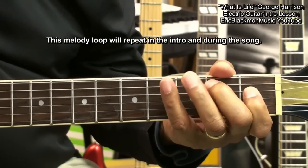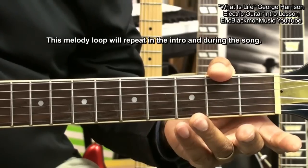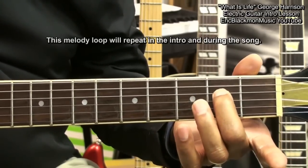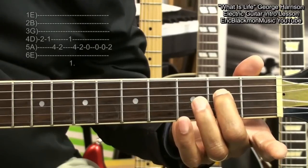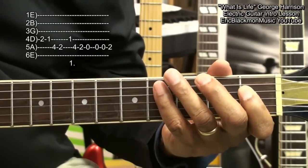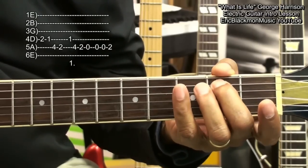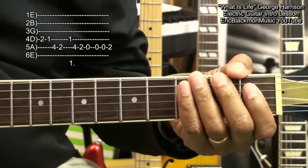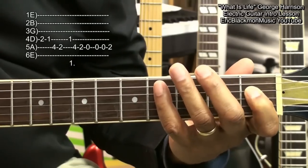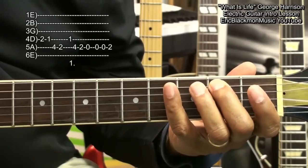We'll be starting at the second fret on the D string and we'll play fret 2, fret 1, and then move down to the A string, fret 4, and then fret 2. Back to E flat here at the first fret on the D string, back to fret 4 on the A string, fret 2, open.